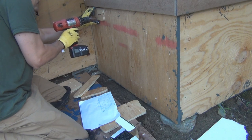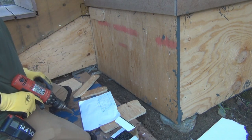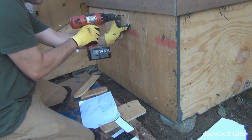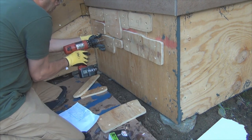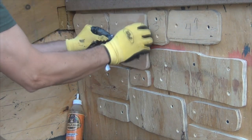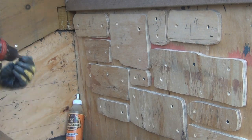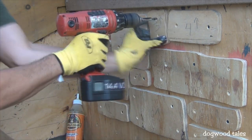I picked a starting point and temporarily screwed the stone shapes onto the substrate using one or two screws just to lay out the pattern as best I could given the available space. Then, one at a time, I removed each stone, applied polyurethane glue to the backside, and screwed it back into its final position.